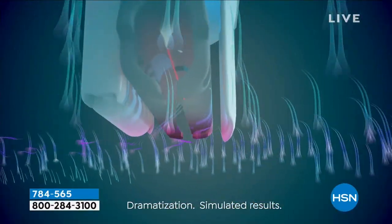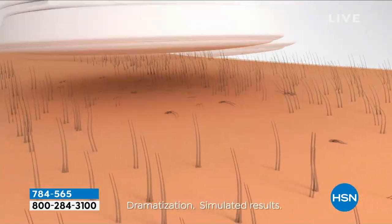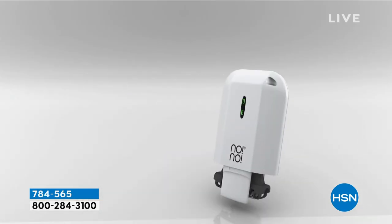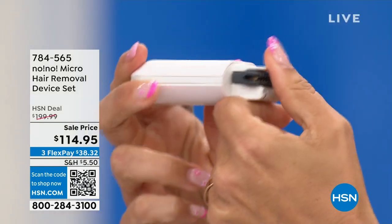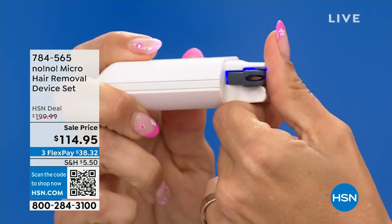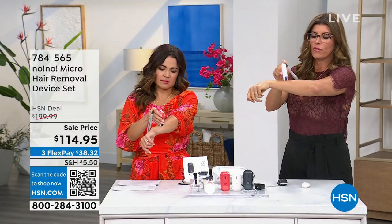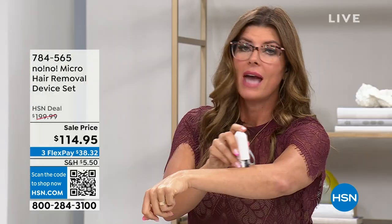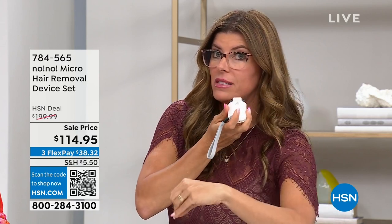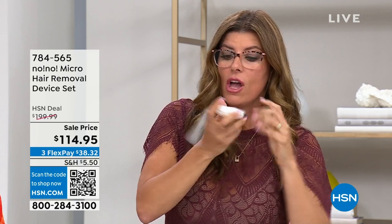That inclusivity is not the case with other professional treatments — if you have dark skin or coarse hair, you can't have some lasers or professional treatments. With No No, it doesn't see color. What you see on screen is a tiny little wire going over the skin — thermodynamic heat. It doesn't matter if you have dark skin, light skin, or thick beautiful hair on your head that you don't necessarily want on your sideburns or upper lip.